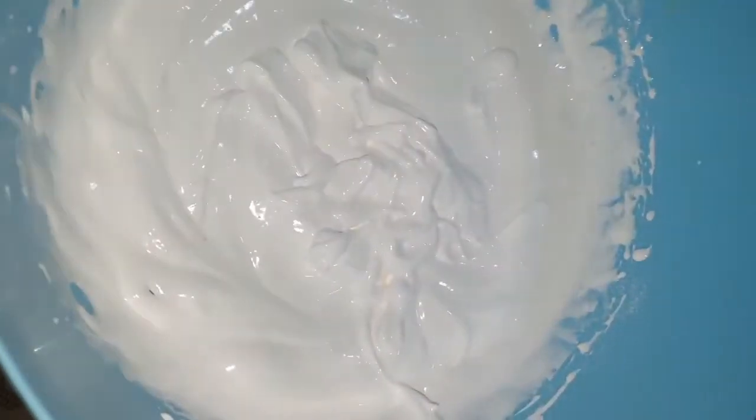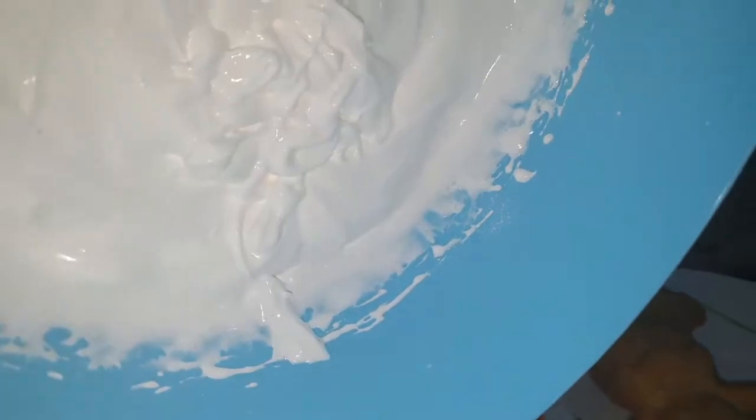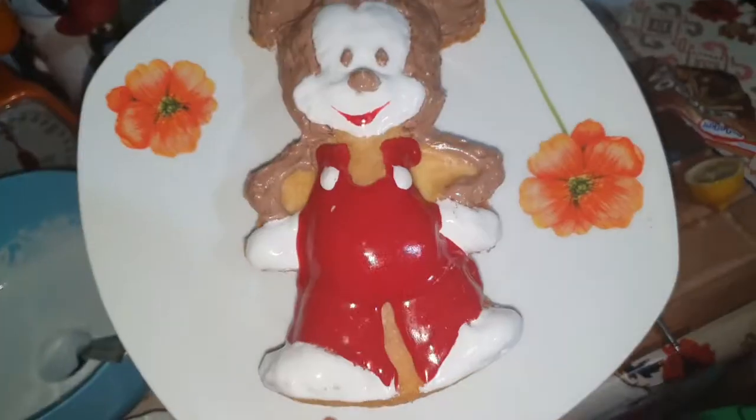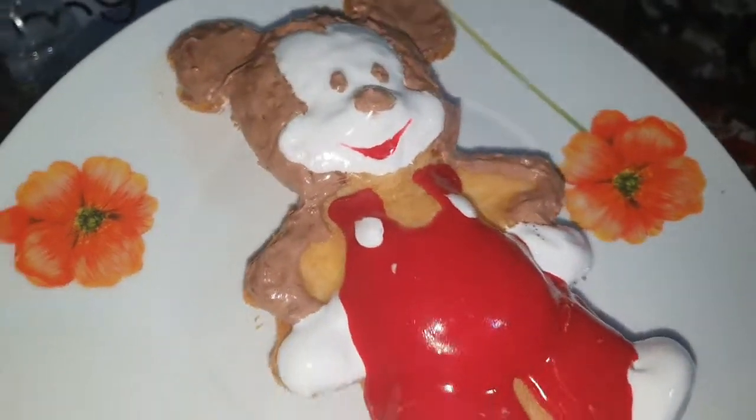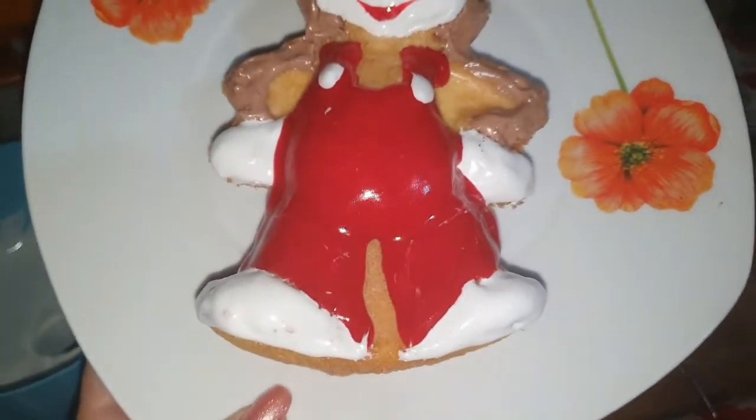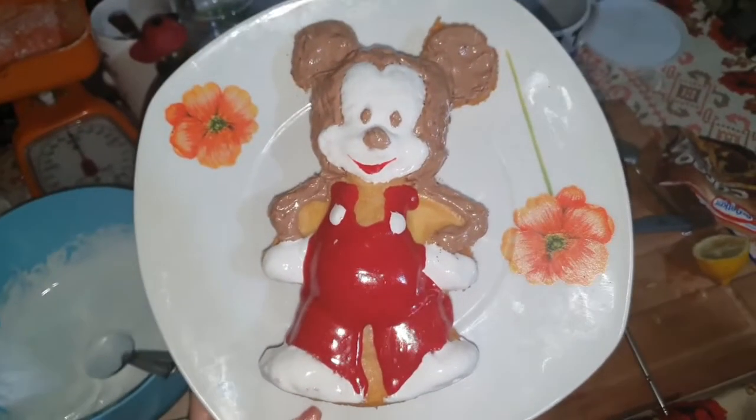Au, cât de lucioasă e glazura asta! O să decorăm, Michi. Să vă arăt finalul și arată atât de bine. Nu e cu negru, dar e cu cacao făcut acolo și cu glazură. Cât de frumoasă e!